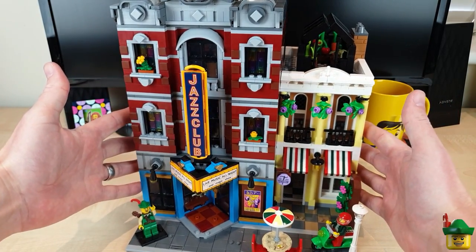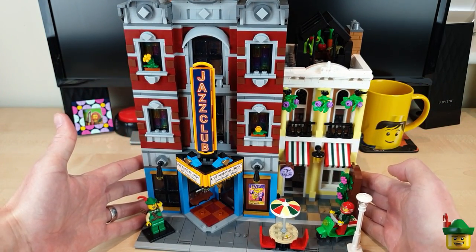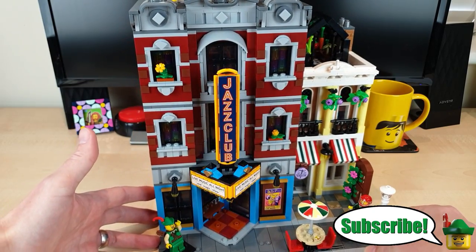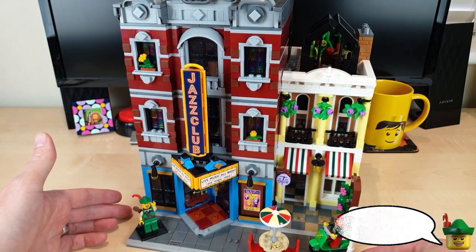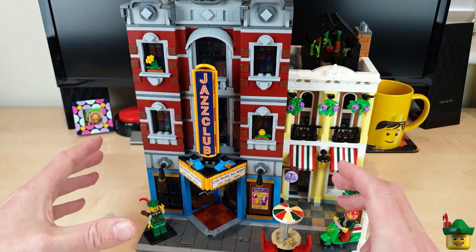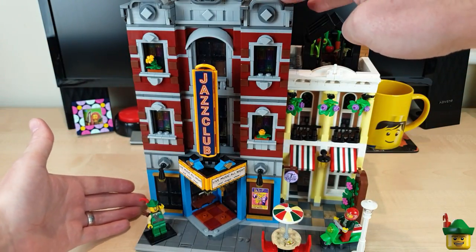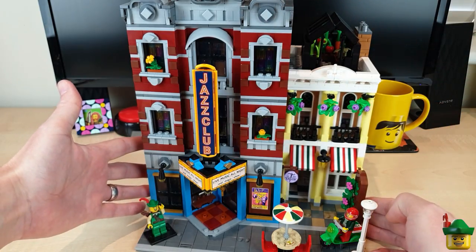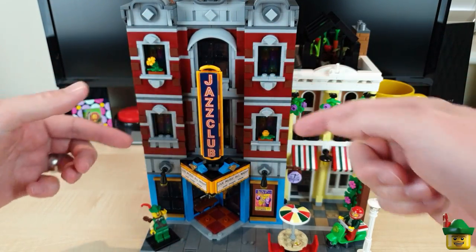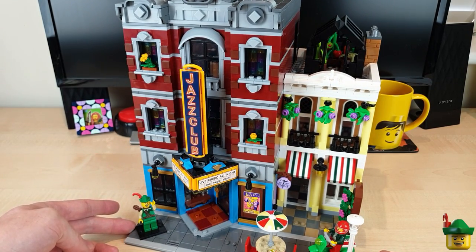Before we go inside and look at the wonderful goings-on inside our Jazz Club, Pizzeria and Tailor, I think it's worth focusing on the front perspective, because that's what most people are going to be looking at most of the time. The first thing to mention is the proportions of each of the buildings — they work really well. We've got this one over three storeys, which is suitably tall for its width, and it looks rather chunky and fantastic, with tall windows in the middle, that vertical sign, and a marquee jutting out at a pleasing 45-degree angle.